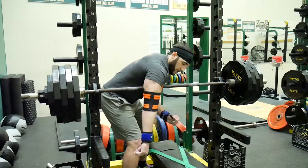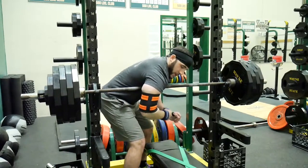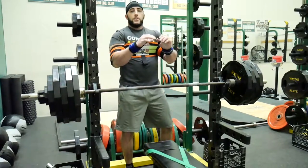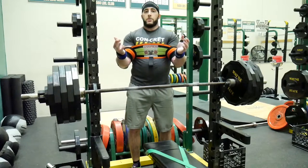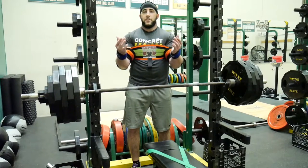Then you'll just repeat for the other arm — push, flex, extend, wiggle — however you need to until it's about even with the other sleeve. Now you're ready to go. Just slide under the bench press and have at it.